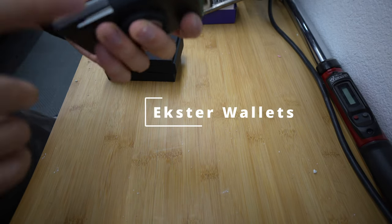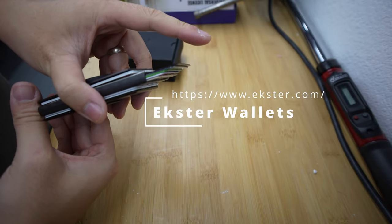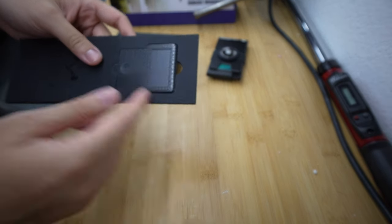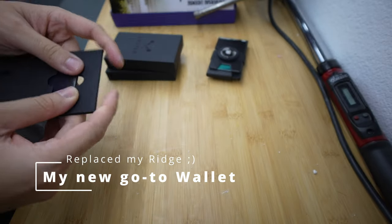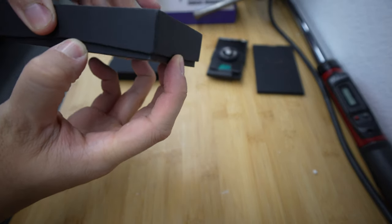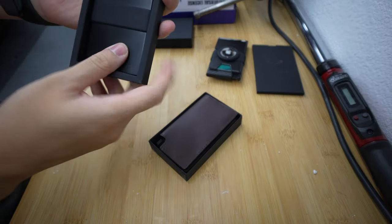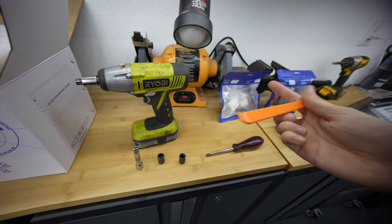Real quick before we do the install, I just want to show the Ester wallet. I've been using it for about two weeks and I've been loving it. It holds all my cards, presses a button to release, has an AirTag holder, and also has some accessories if you don't want to use an AirTag — basically the size of a card to put in your wallet and use your phone to find it. There are other finishes too like leather and an aluminum one which is really sweet. Shout out to Ester.